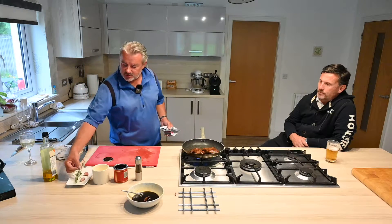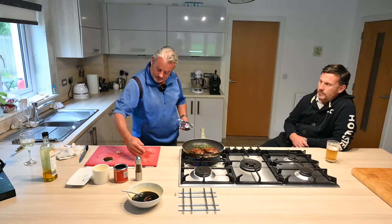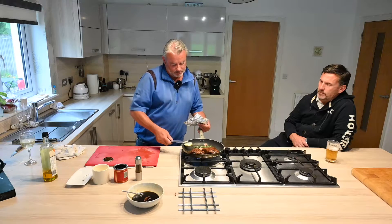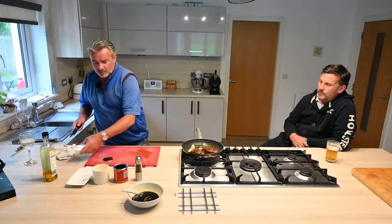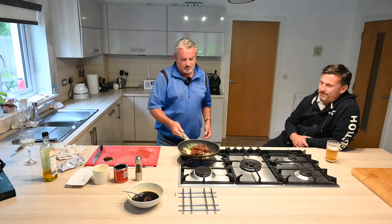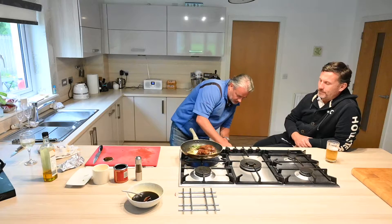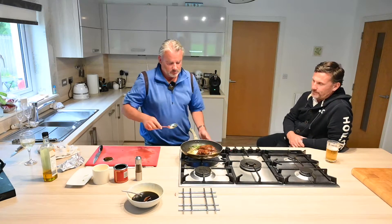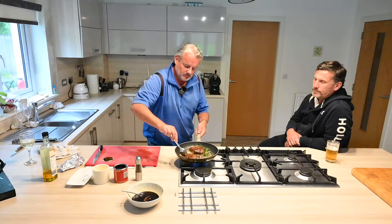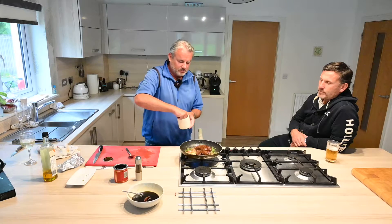Once you've coloured it, add in some rosemary, a bit of thyme, a couple of bits of garlic, and a good lot of butter. That will give you a lot of sauce later on. Just get the butter warm and spoon it over your steaks. Then a bit of seasoning — salt and pepper.